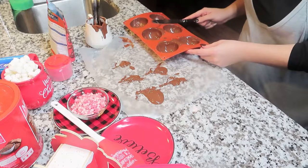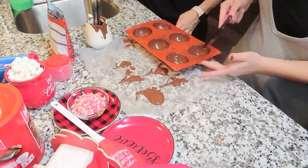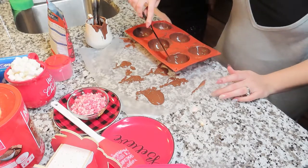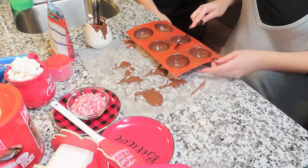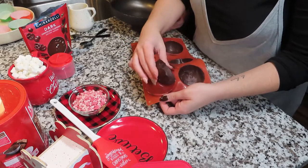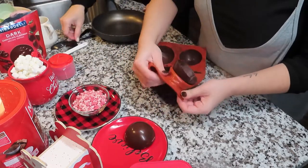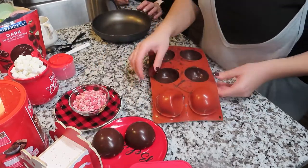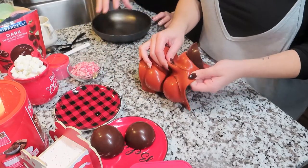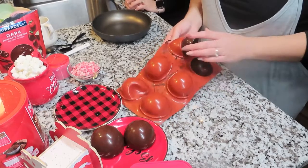Once that was done, we cleaned off the excess chocolate from the mold to make sure the round edges were nice and clean, so when the chocolate came out of the mold it came out nice and even. It was really simple to remove — you basically just peel it back and it comes out easily. We had to put it in the fridge for about 10 minutes, and that worked out perfectly.